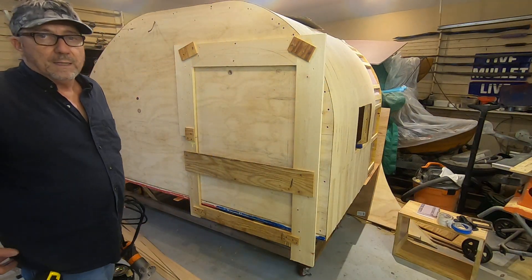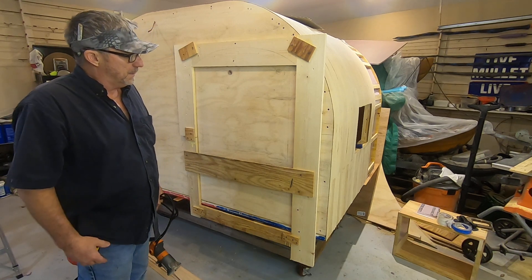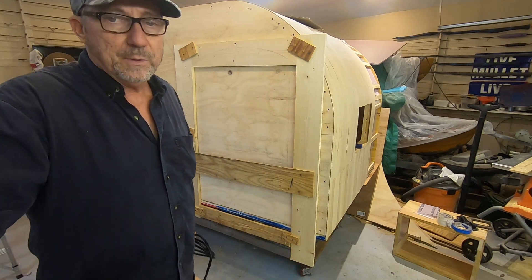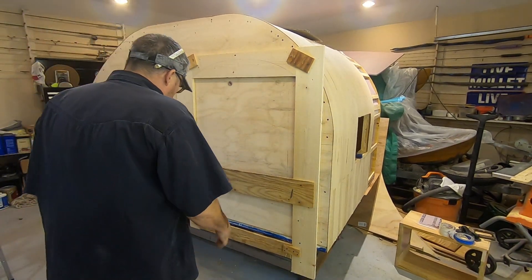Is it cheaper to build a door or buy a door? Well, it's cheaper to build one — if you take your time you can have a nice door.